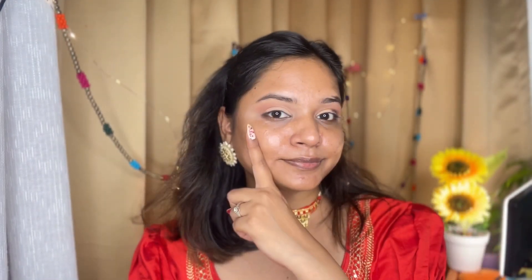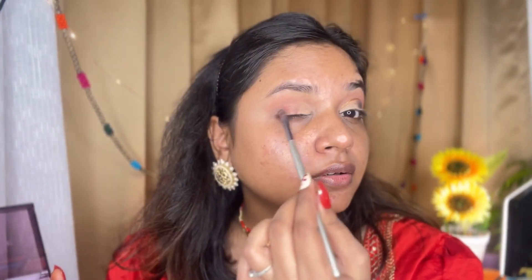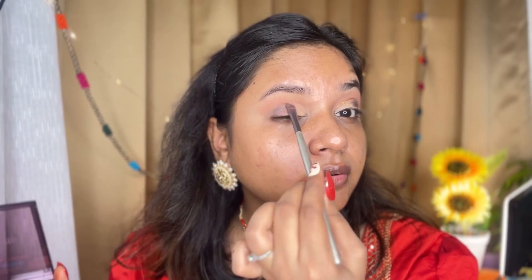Now I have taken this concealer — this is the Manish Malhotra concealer, I will give you all the links below in the description. I am doing a cut crease: I will apply the concealer on the lower half of the eyelid and set it with a brush. Then I will apply a dark greenish or grayish eyeshadow on the outer corner to complete the cut crease look.